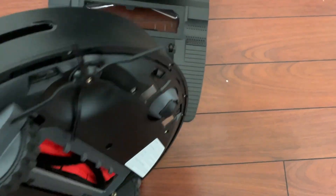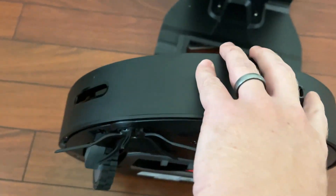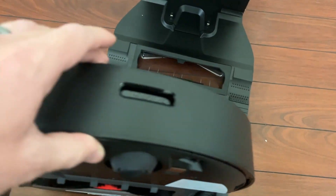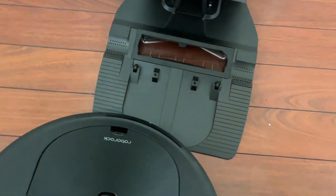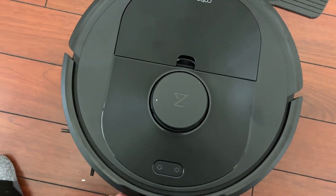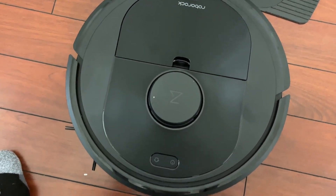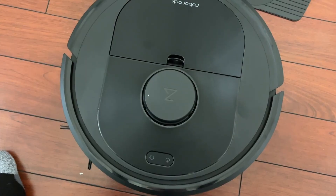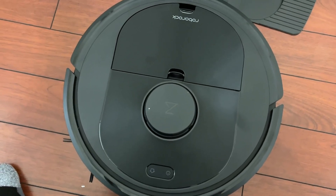Flipping it back over, you can see on the front we do have the different cameras and sensors, and you can also see the adjustable plate — I'll flip it over so you can see a little bit better. This adjustable plate is really great because this thing is going to run into just about everything as it runs around, so it's designed to do that, which means it's not going to break.